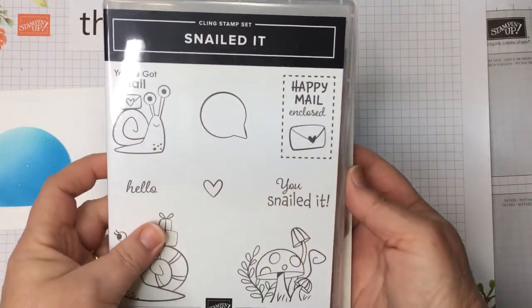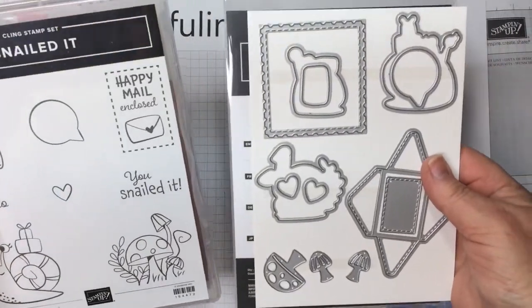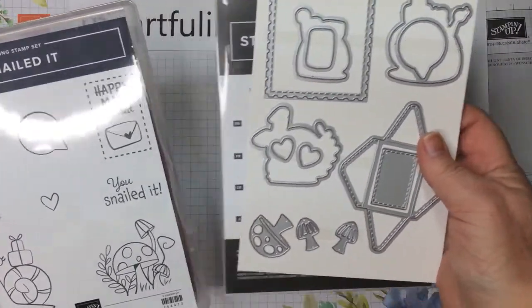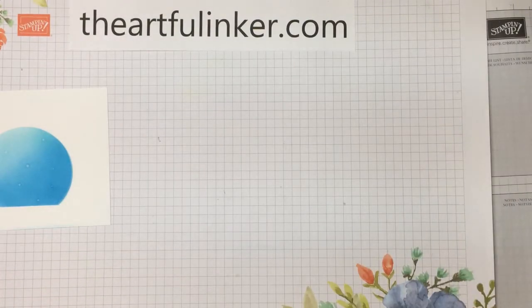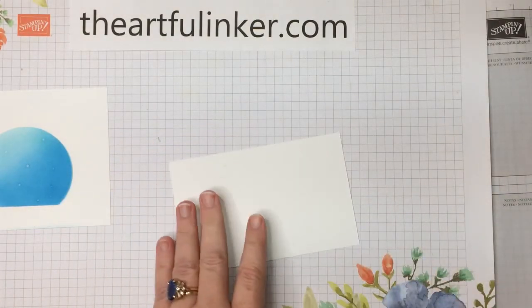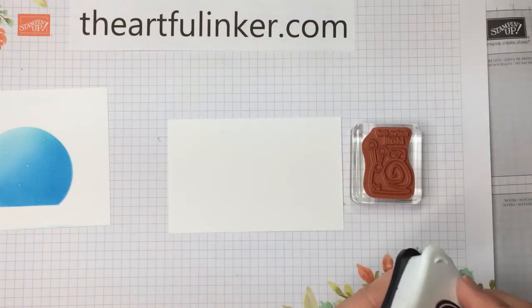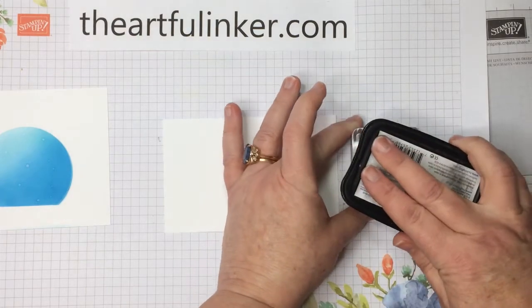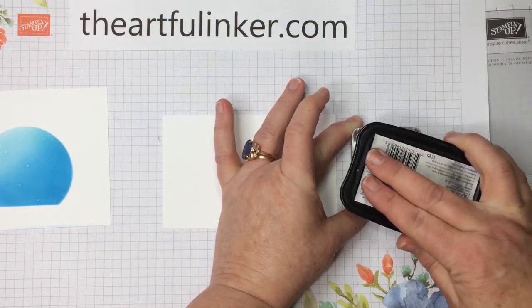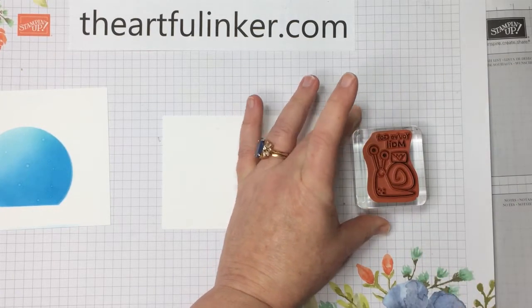Next we're going to use the Snailed It bundle — that's the Snailed It stamp set and the Snailed Dies. These are from the January to June Stampin' Up! Mini Catalog. I've got a piece of basic white and the smaller snail. You can, of course, find all of these products in my Stampin' Up store — there's a link for that in the description below.